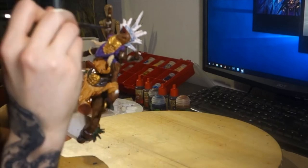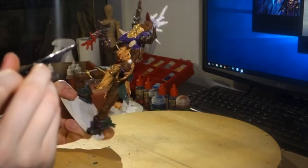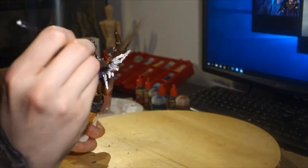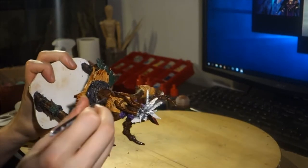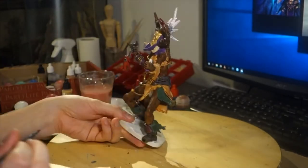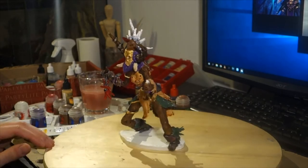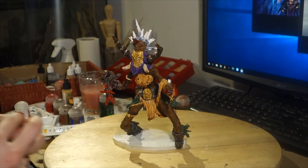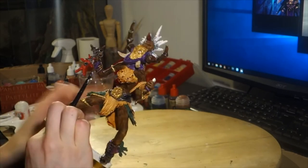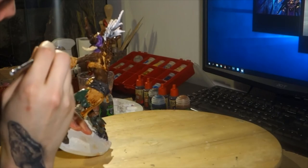Like I said, I have the dark base colors over the white spray paint. Then I have a first highlight color which is medium dark, and then a highlight which goes over the medium dark, and then I might even have a second highlight color which is even softer and brighter.